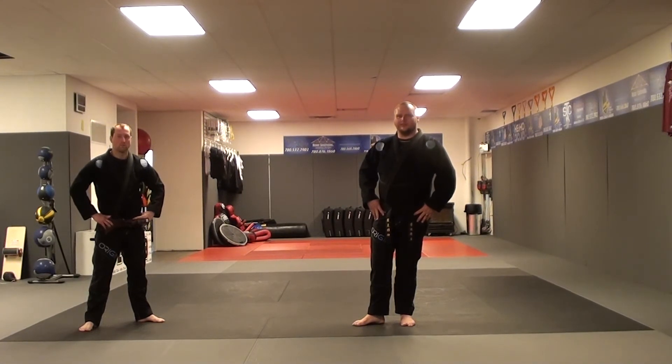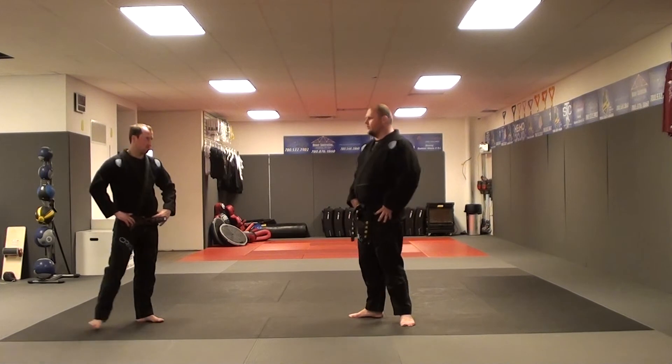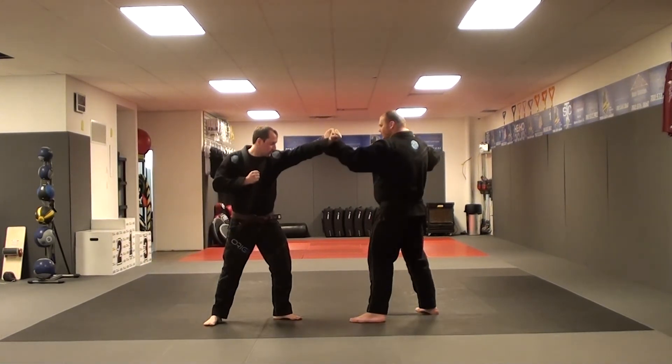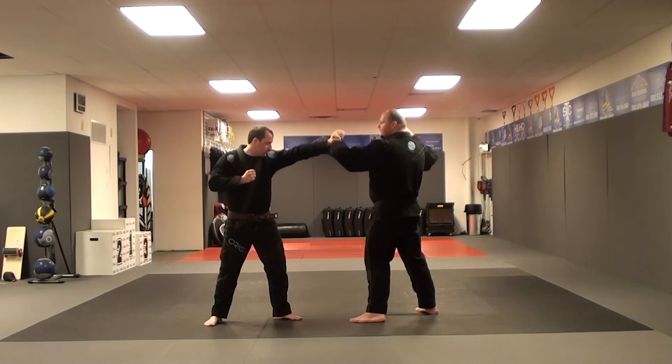Technique number one in Kenpo's blue belt is Turning the Handle. In this position, the opponent is throwing a left punch with a left leg forward. Step back with the right foot to a fighting stance, the left hand is doing a backhand block, and the right hand is cocked and loaded high.